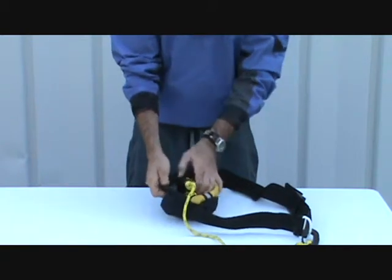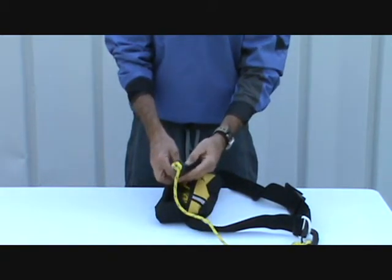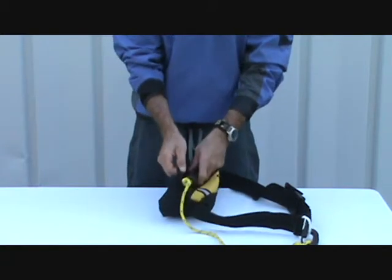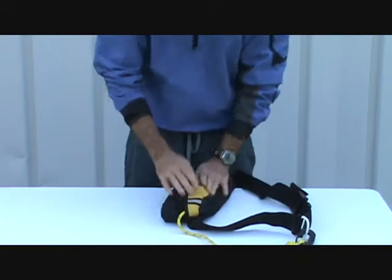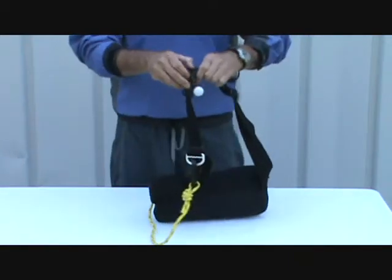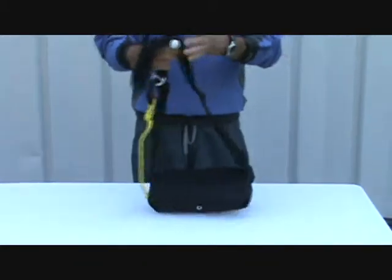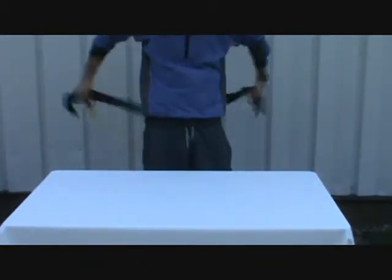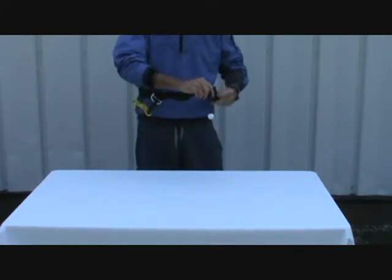There's also a float about a foot in from the end of the rope, which you leave in the bag — it prevents all the rope from coming out. You put it on, open up the slider, and it attaches around the waist, as the name implies.